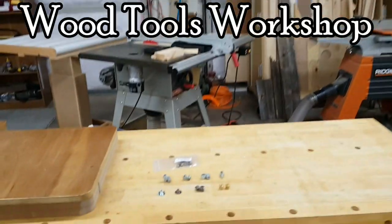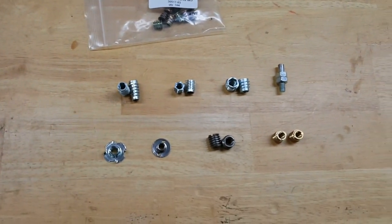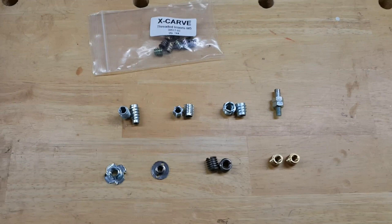The purpose of a threaded insert, also called a threaded bushing, is to create a threaded hole in some object, usually by being inserted into a hole in the object.